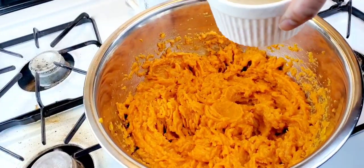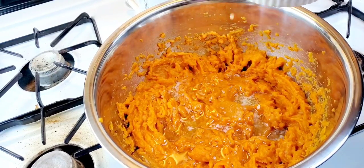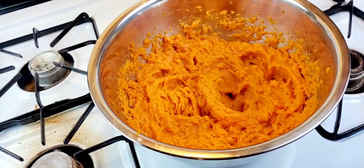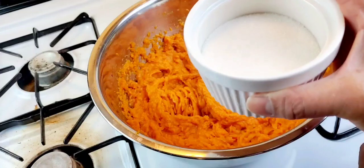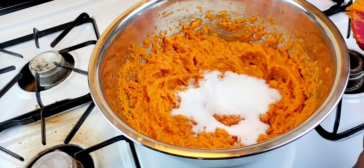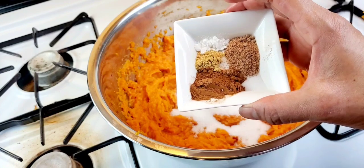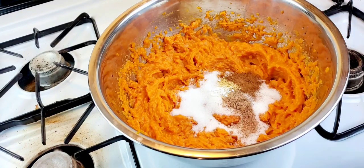I'll mention that my ingredients are room temperature except my butter is melted. Next I'm going to add a stick of butter — I'll decide whether or not to add that other half a stick depending on how many potatoes. A cup of white sugar, then cinnamon and nutmeg, a pinch of salt, a little ginger, and a little baking powder. I'm going to add that now.